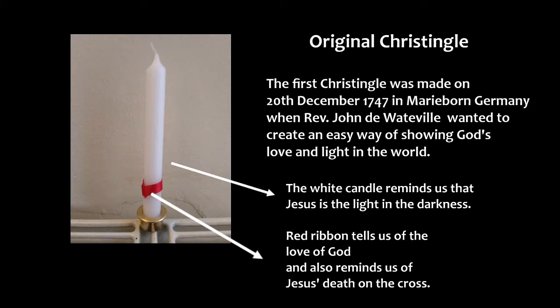He came up with a white candle with a red ribbon tied round it. The white candle was to remind us that Jesus is the light in the darkness, and the red ribbon tells us of the love of God but also reminds us of Jesus' death on the cross that we remember at Easter time.